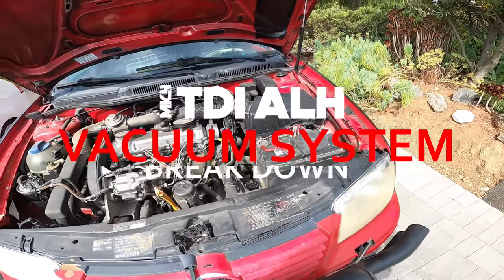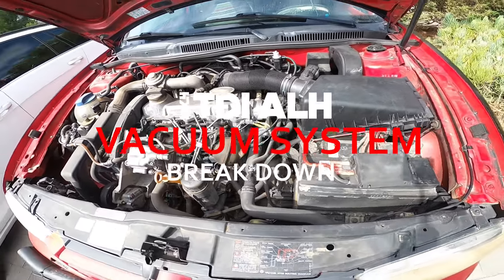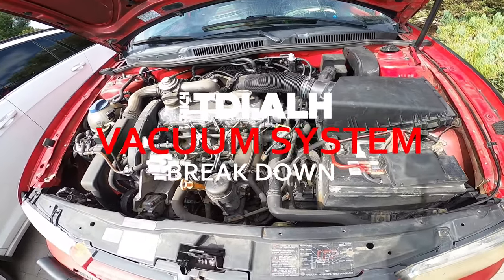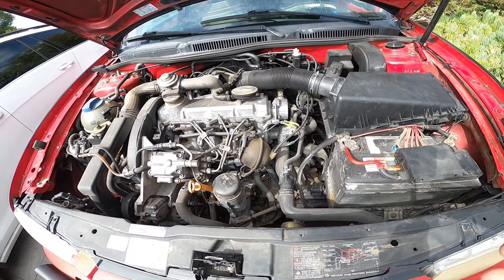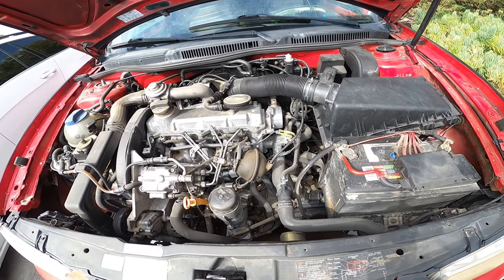All right, Mr. Cody. So you ask, I'll deliver. We're going to give you guys a quick walkthrough on the Mark IV ALH TDI vacuum system and groove system. Let's get to work.